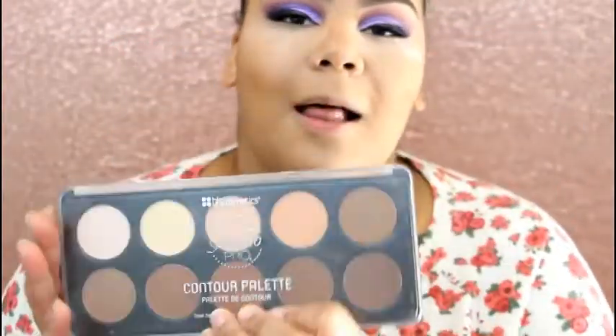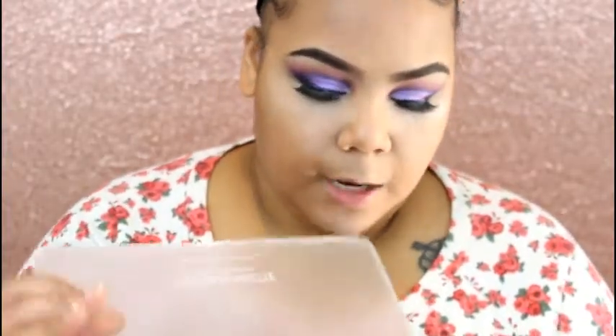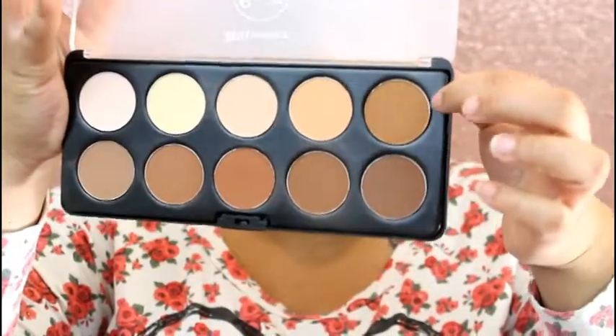What I'm contouring with today is this BH Cosmetics Contour Palette. I think I've used this before. I'm going to start with this color to see how that looks. If I need to go deeper I will, but I don't think I'm trying to go too deep, and I don't even recall how deep this palette was.